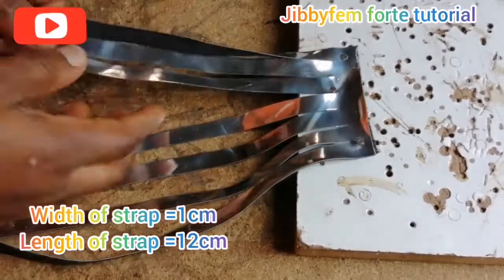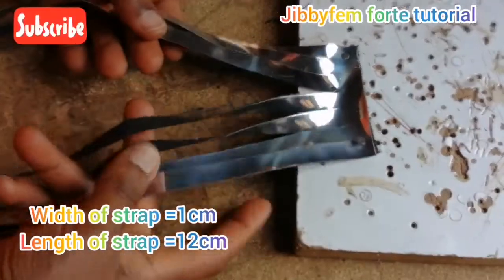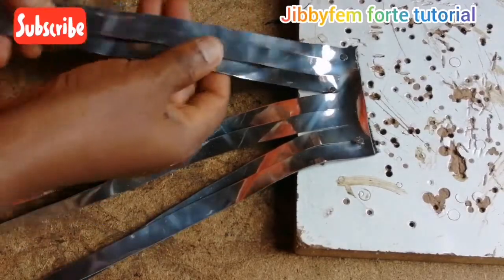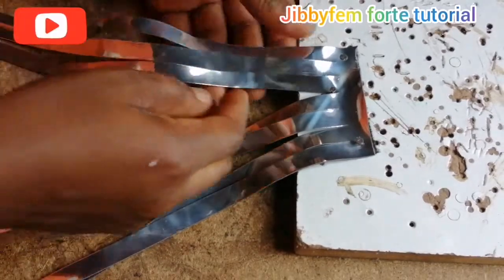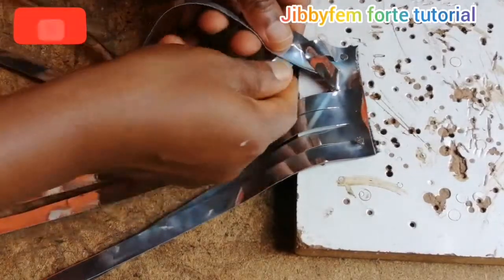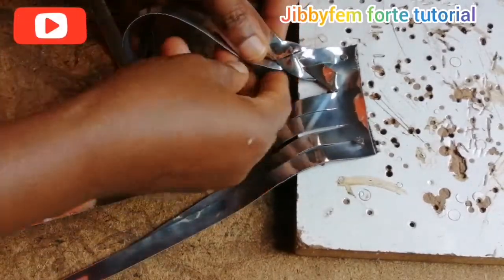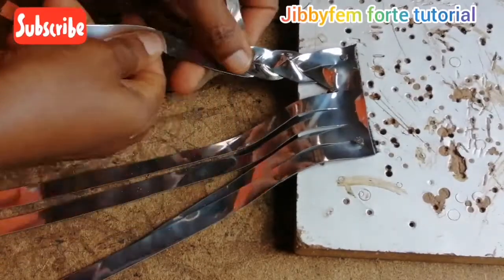For this basket weave back pattern, I'm going to make use of seven straps — four on this side and three on the other side — so I'm going to weave them differently. I've taught us how to make our basket weave, so I'm just going to quickly run that same procedure here. All I need is just my basket weave on this side.